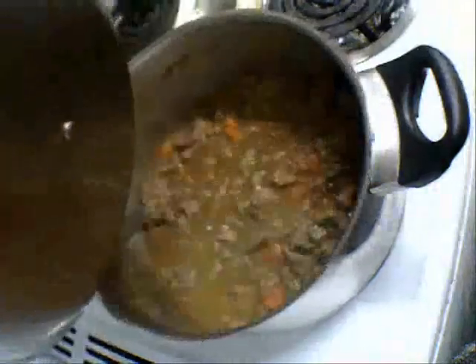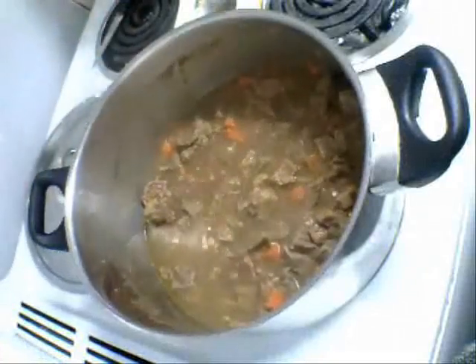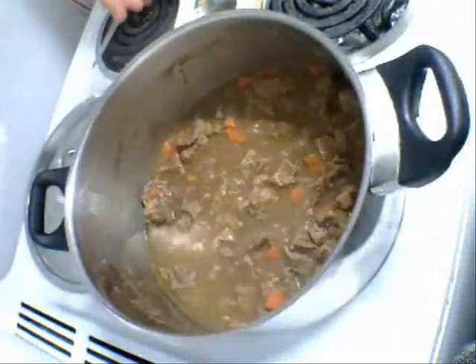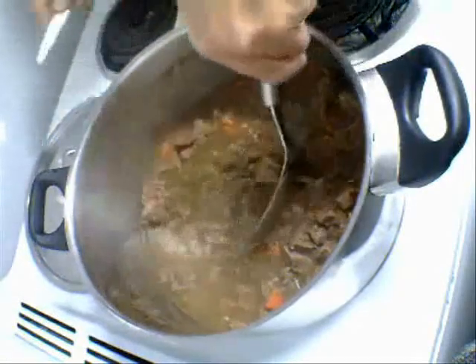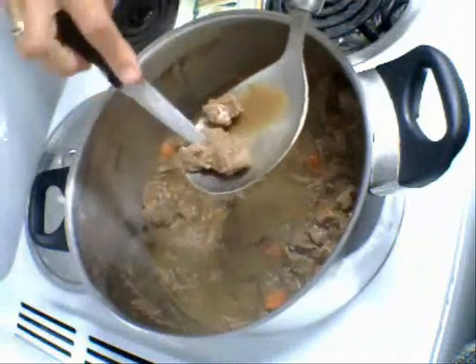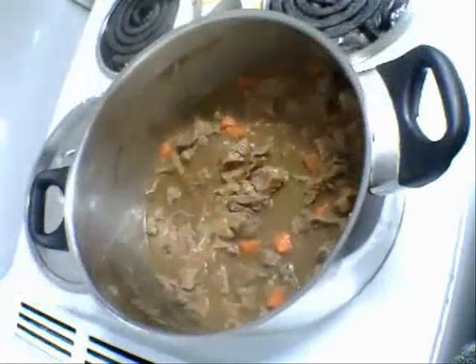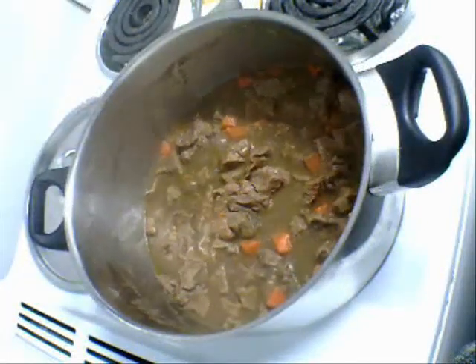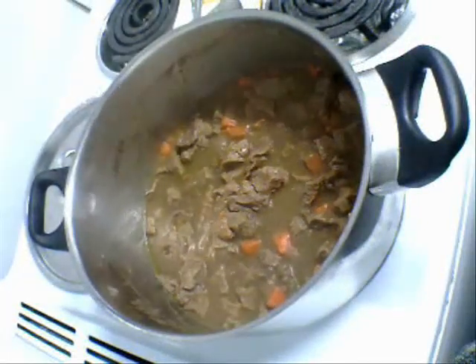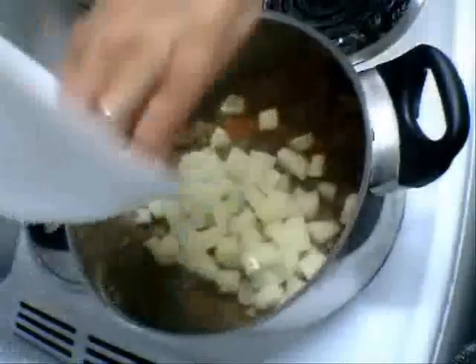I actually had to add a little bit more water to that as it was cooking because it got quite low. Now this meat is done — it's just about falling apart, it's perfect, absolutely beautiful. So now we're going to add the potatoes that we've cubed. Just drain the water out of the potatoes.